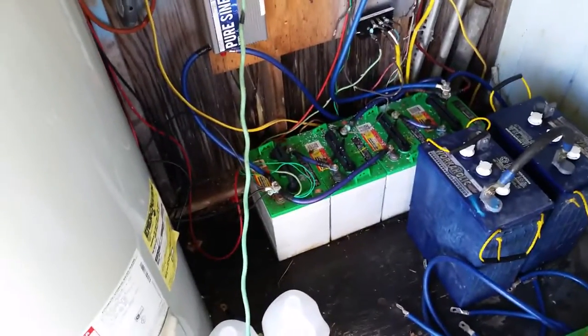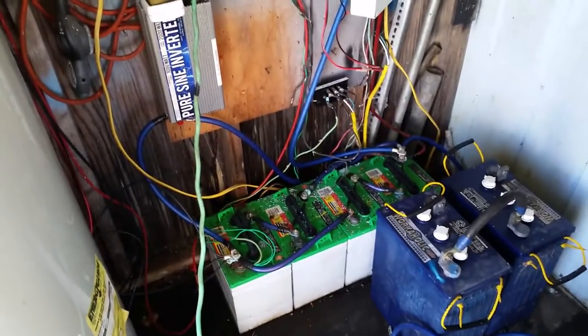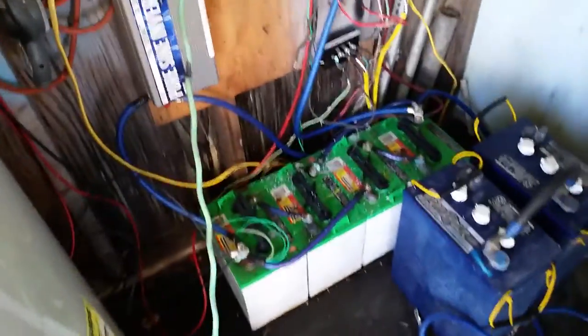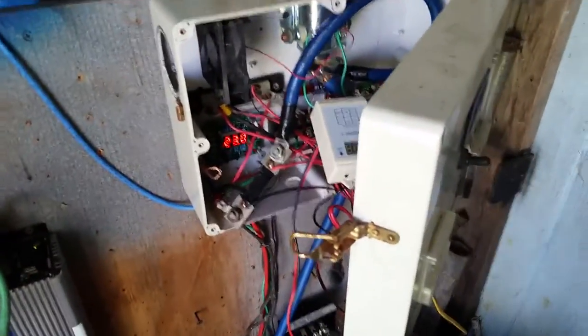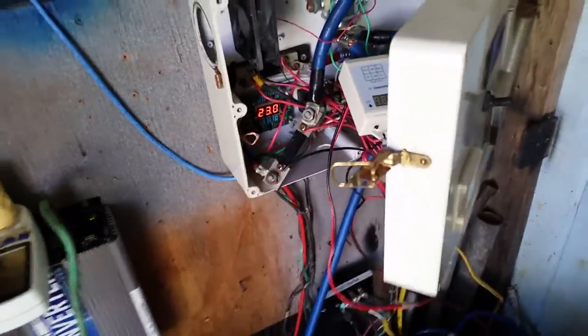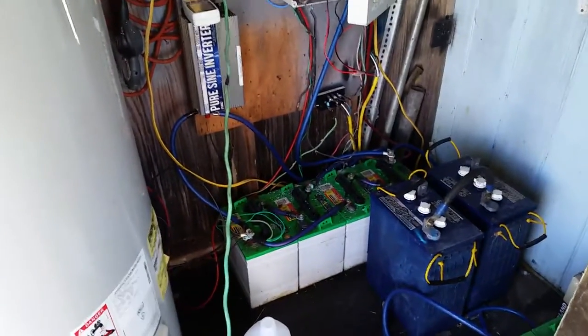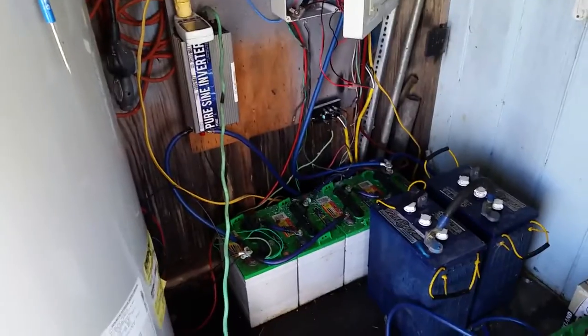I've got four golf cart batteries powering my off-grid ranch house. Pretty cheap, pretty easy — all homemade stuff in here except for some components that were bought, but pretty cheaply. I never thought four golf cart batteries could power a small off-grid home, but there it is.